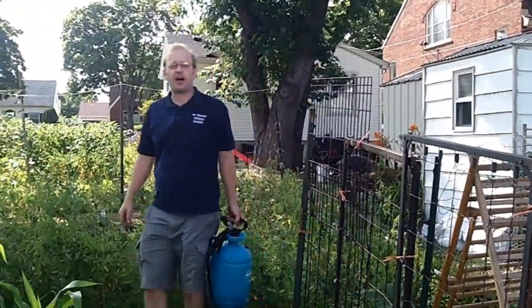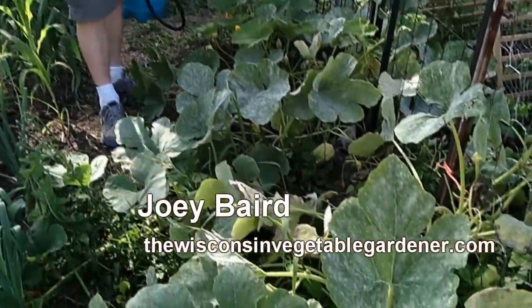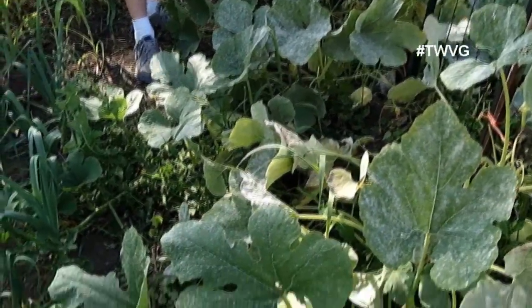Welcome to Wisconsin Vegetable Gardener. I'm Joey Baird. We are in the large garden today, in the squash bed to begin with, and we've got a problem — we've got powdery mildew on our squash.